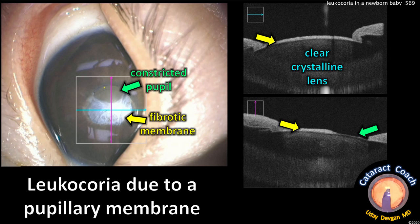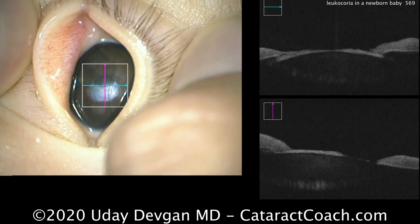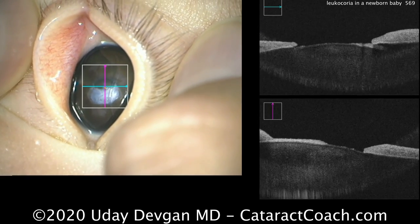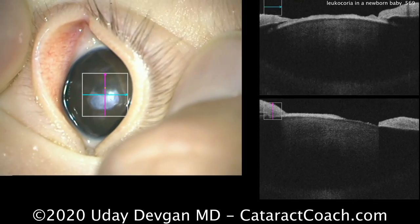Let's look at the OCT image. We see there's a constricted pupil and a fibrotic membrane blocking most of the pupil. The crystalline lens actually looks pretty clear, so there does not appear to be a congenital cataract. Looking at the live OCT image, you can see a nice, clear crystalline lens. There is a fibrotic membrane blocking most of the pupil, but a little bit of the pupil is remaining, which does allow light to penetrate into the posterior segment.